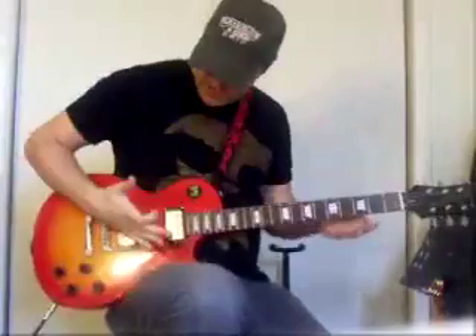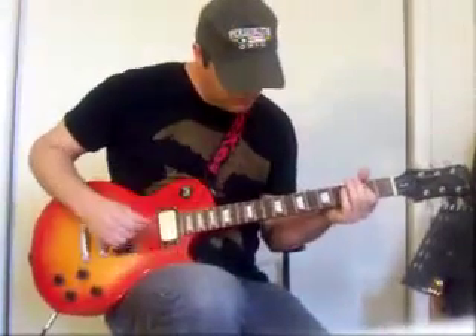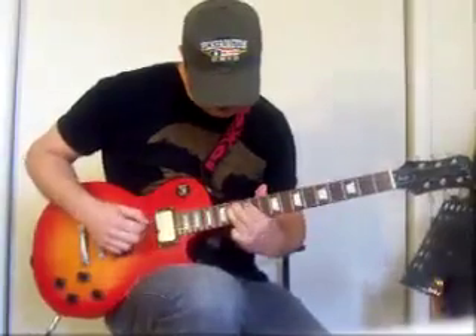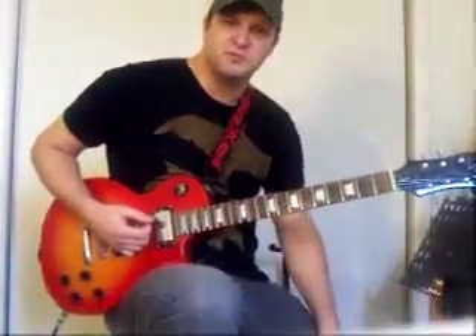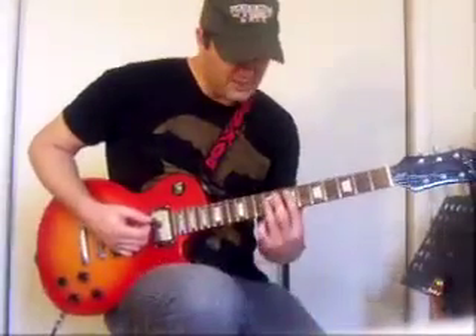I also do what's called palm muting, where I take the palm of my hand and rest it real lightly on the strings and get that chugging sound. When I first started out, I started learning some simple power chord things like 'Rock You Like a Hurricane' and stuff like that.